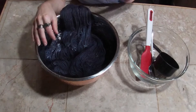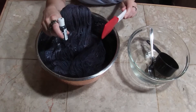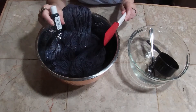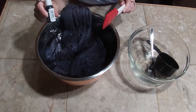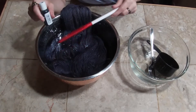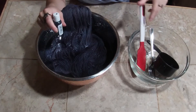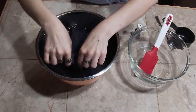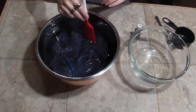I mixed about 10 drops of the dye before adding the yarn — I was on the phone so it could have been a little more or less, but somewhere around 10 drops. You have to give it a good stir because this has some sugar in it, so it takes a minute to dissolve, especially at room temperature. Then I immersed the yarn in the dye mixture, making sure it was covered.